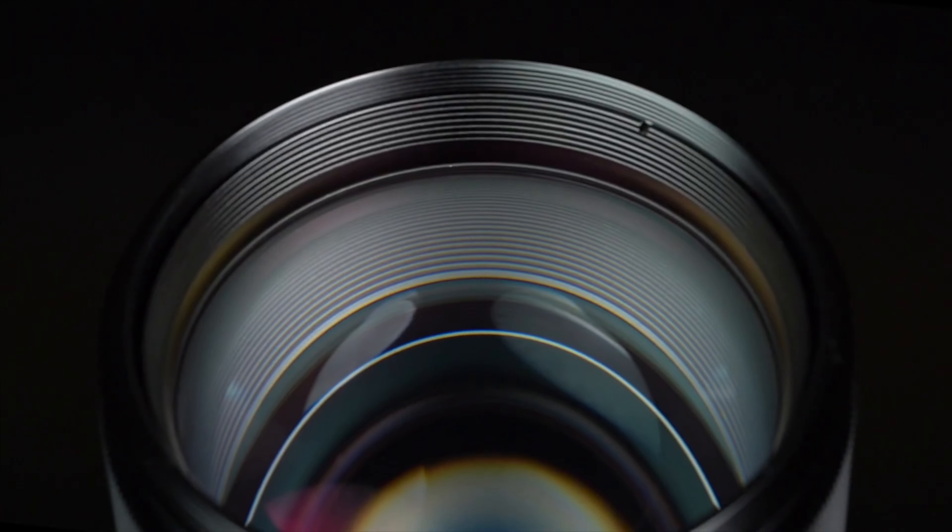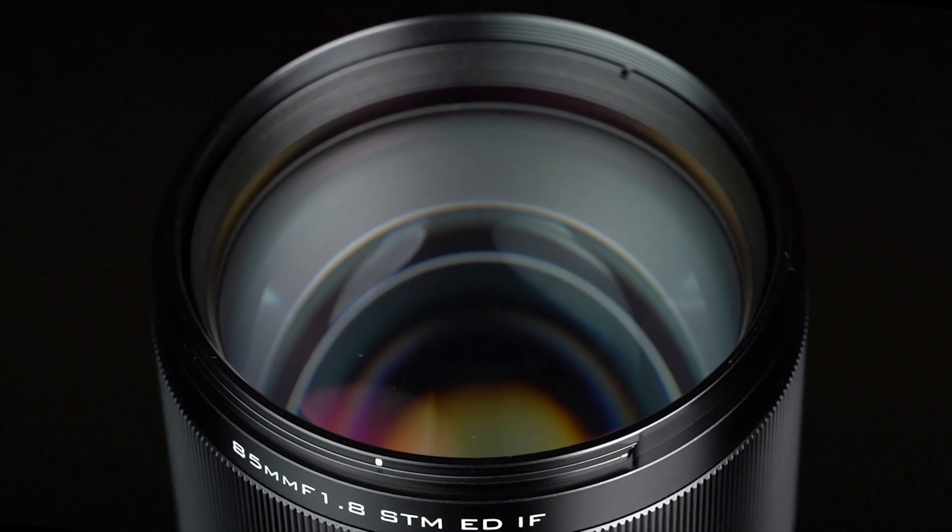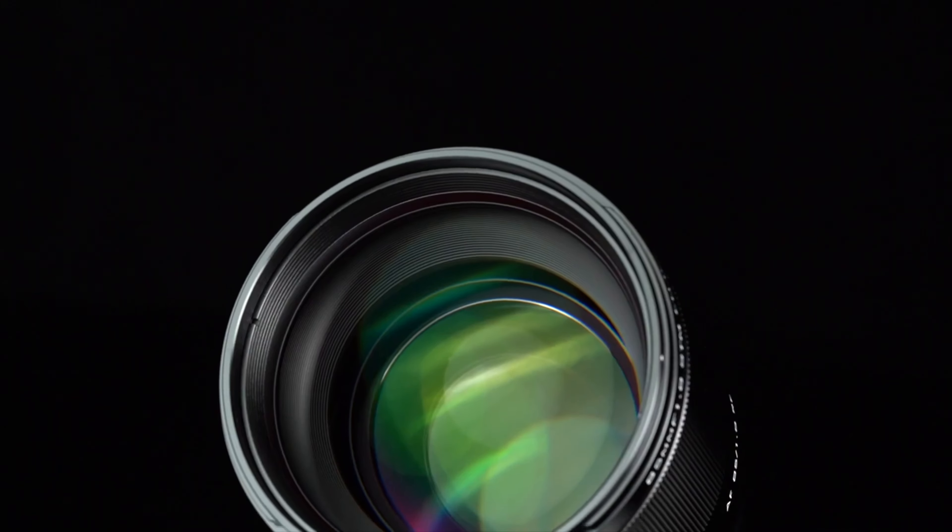Thanks for tuning in to watch The Ordinary Filmmaker. A couple of days ago Viltrox sent me this — it's their first ever RF mount lens, and it's a prime. It's the 85mm f1.8.